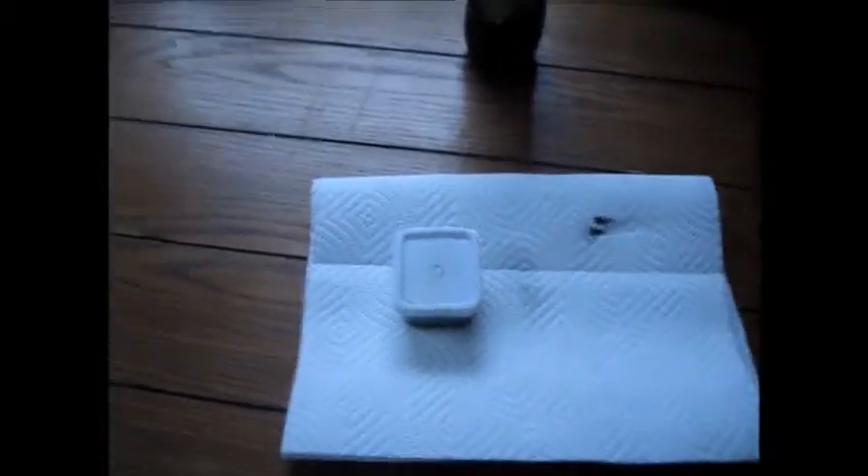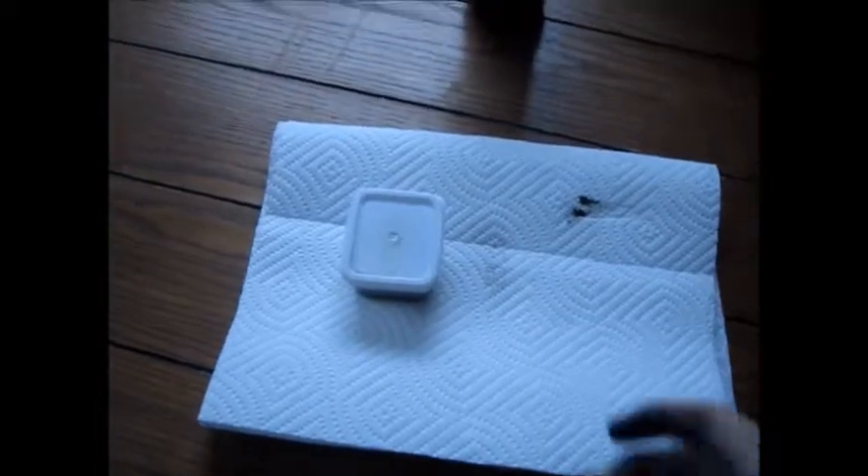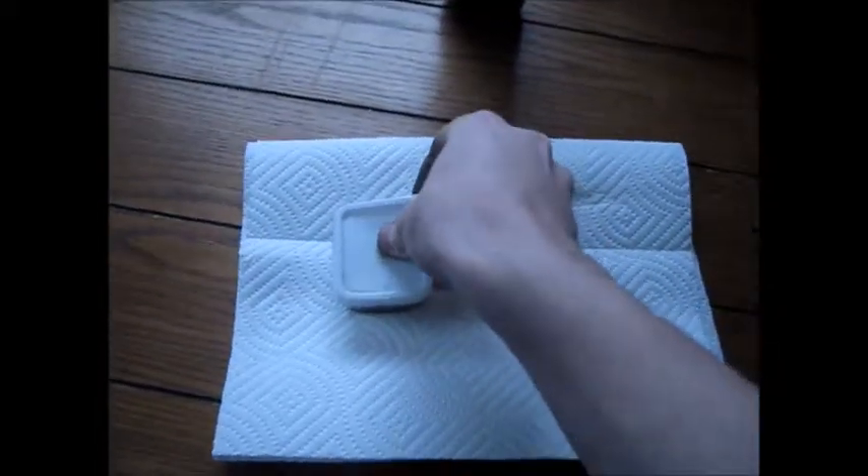Nathan here back with another science demonstration. Today what I have is some iron oxide mixed with water here. I'm going to mix that up. I've got some on me.